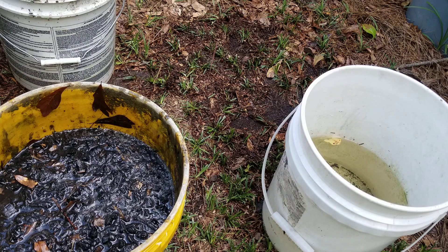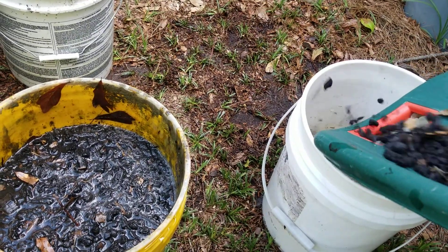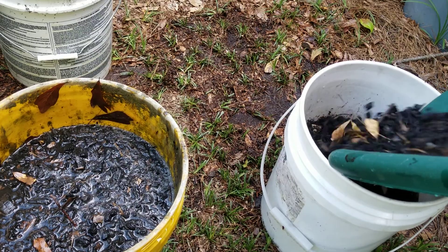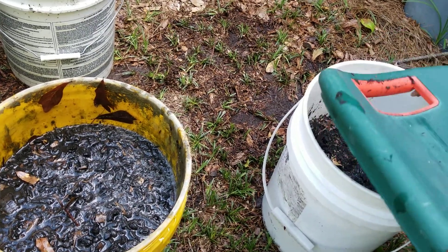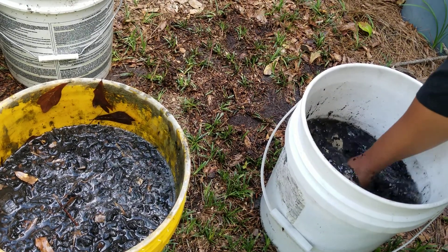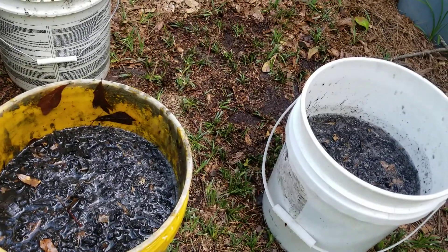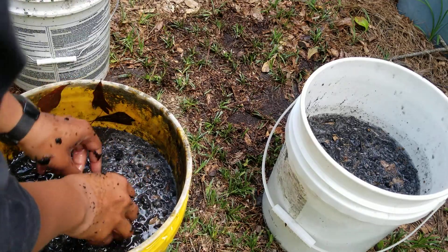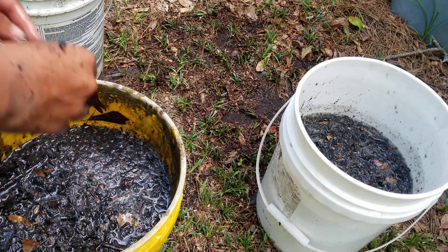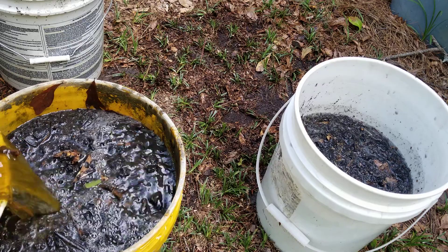In this last bucket I'm just going to pour it in there. That one doesn't have hardly any charcoal in it and I'm going to put some more in that. This one needs a little bit more as well. I'll go ahead and put my pump water in — it doesn't matter if you get a little comfrey leaves in. Fill it to about right there.